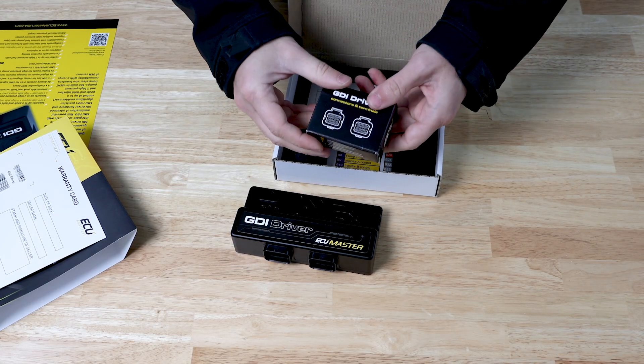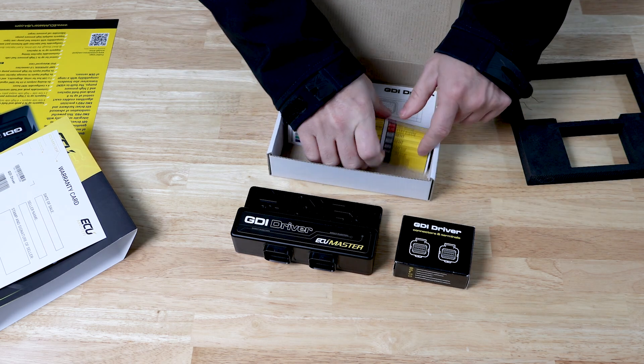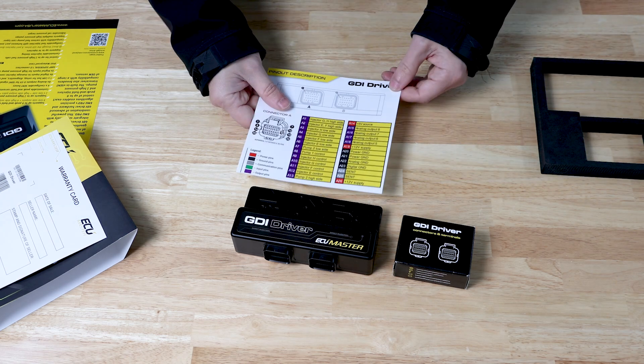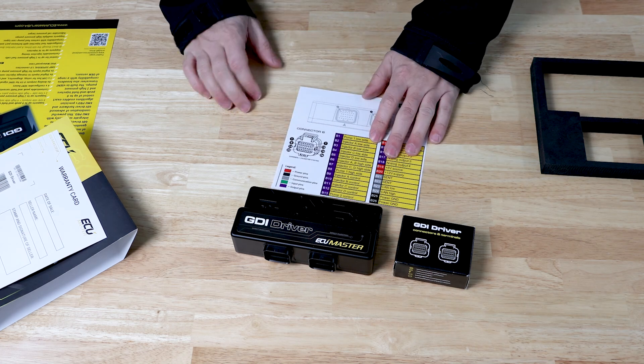Also in the box we have our connectors and terminals. Laminated pinout card — it is shop-proof because it's laminated. If you spill your beer on it, get a little brake cleaner on it, it's not going to melt, and that gives us a full rundown of the connections on both connectors for the unit.